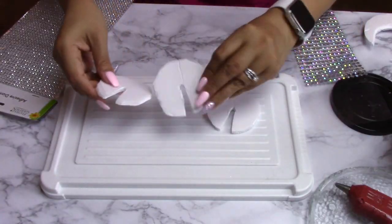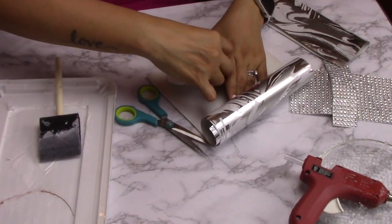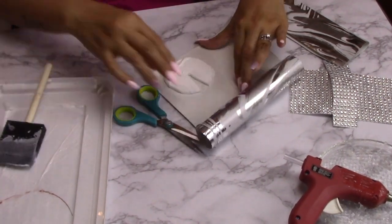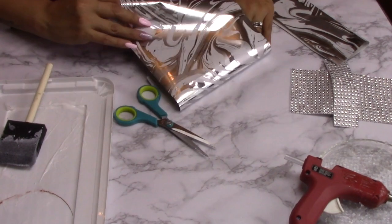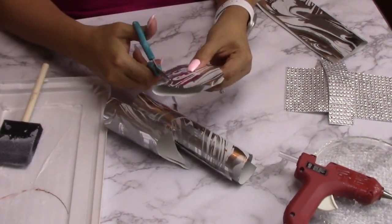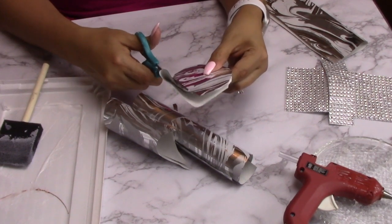Right after that I went ahead and wrapped it with the same paper that I used for the first DIY, then I went ahead and used some Mod Podge, and for the edging I went ahead and used some of this diamond wrap from Dollar Tree and hot glued it.